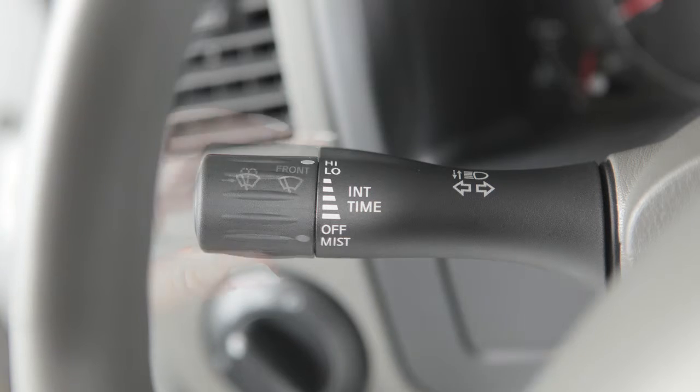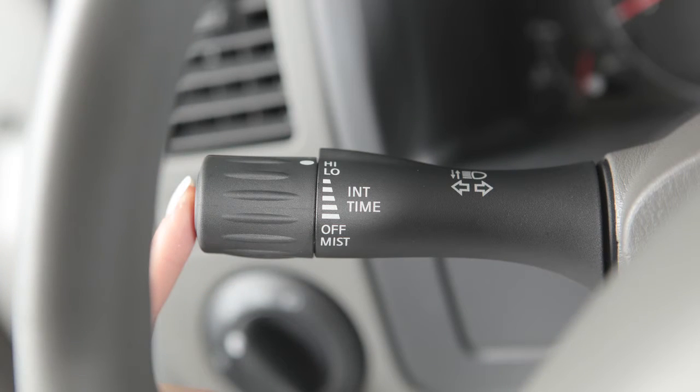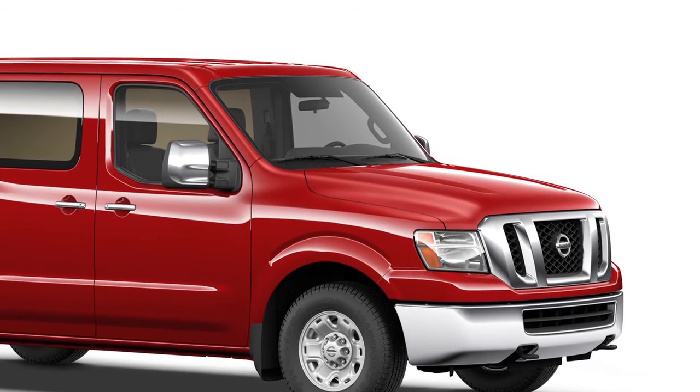In conditions of mist or light rain, twist the end of the lever all the way down to mist and you will get a one-sweep operation of the wipers. To clean the windshield, press this button on the end of the lever. Washer fluid will spray and the wipers will automatically sweep several times and stop.